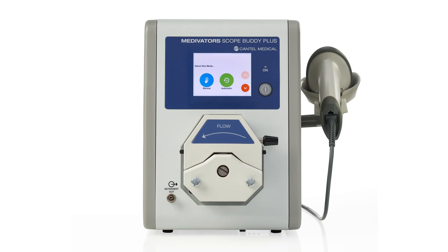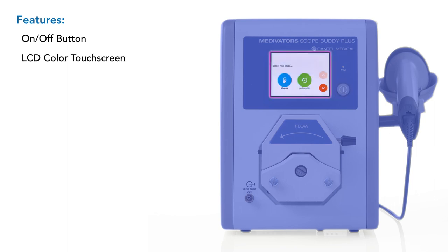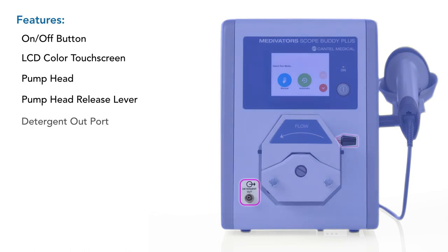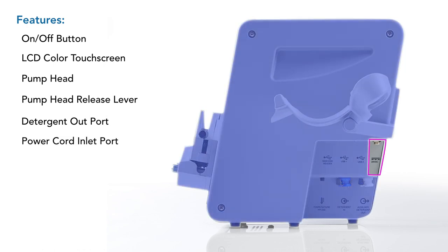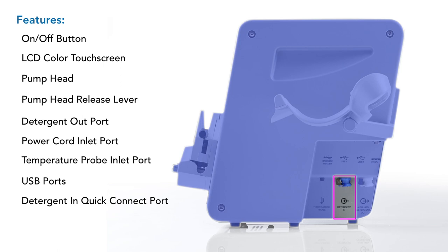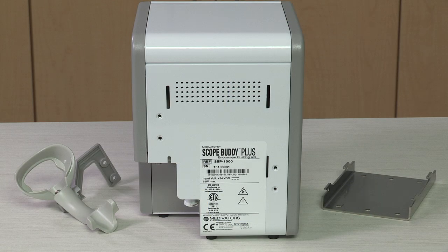The front of the Scope Buddy Plus Flushing Aid includes a power button, LCD color touchscreen, pump head, pump head release lever, and a detergent out port. The right side includes a power cord inlet port, temperature probe inlet port, three USB ports (one for the barcode scanner), detergent in quick connect port, and an auxiliary detergent out quick connect port. The back of the device has slots for wall hanging with the provided bracket. The barcode scanner bracket can be mounted on either the right or left side of the unit.